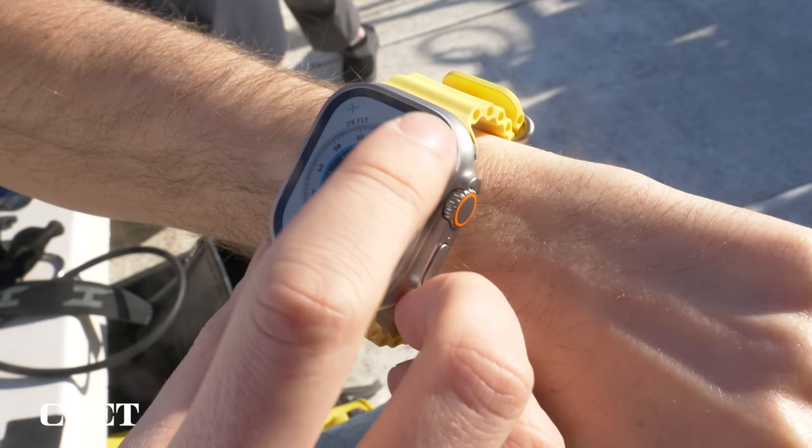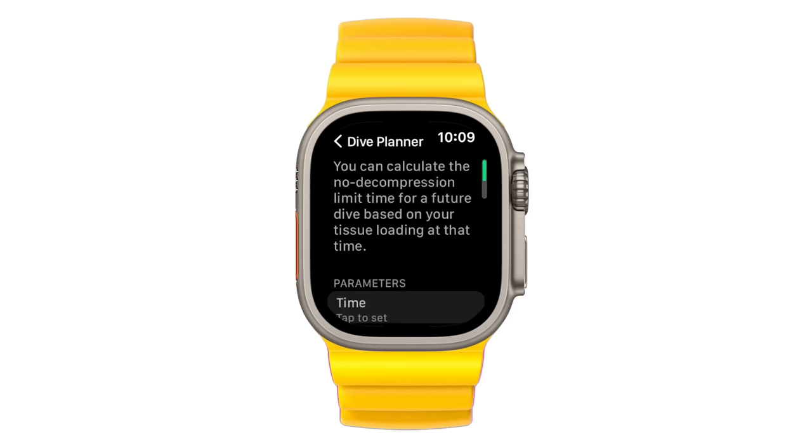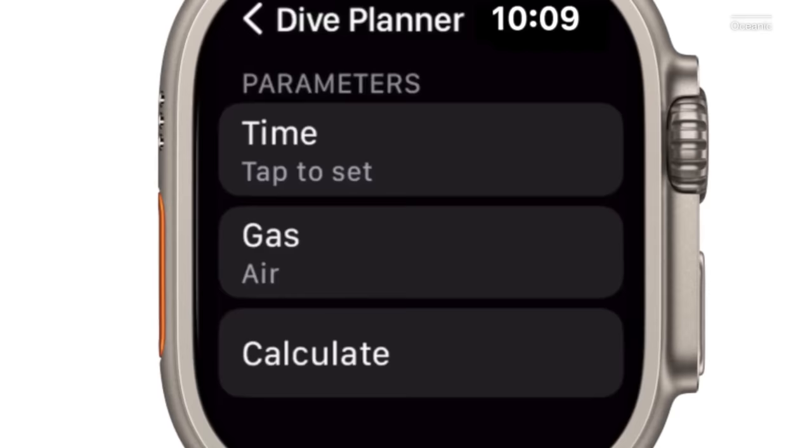There are two ways to plan your dive with the Oceanic Plus app: from the Watch or from your iPhone. The Watch offers a simple no-deco dive planner where you can enter your air mix and time until your next dive to calculate how long you can stay at various depths without the need for a decompression stop.